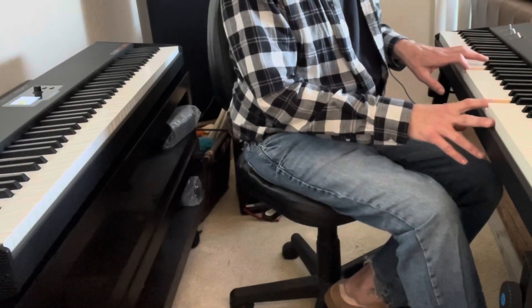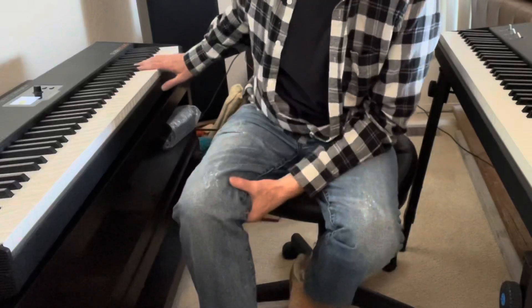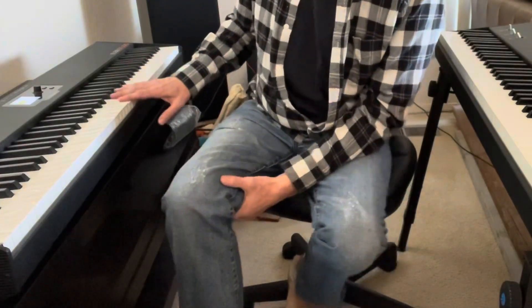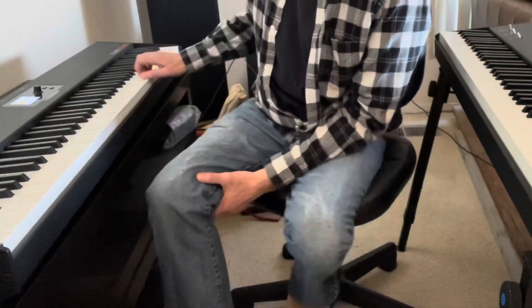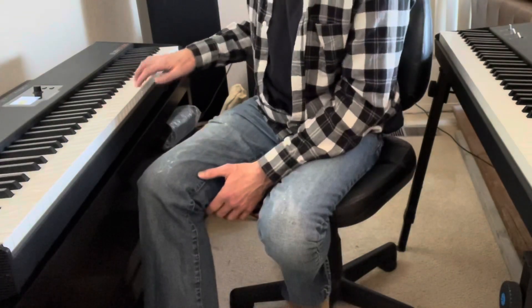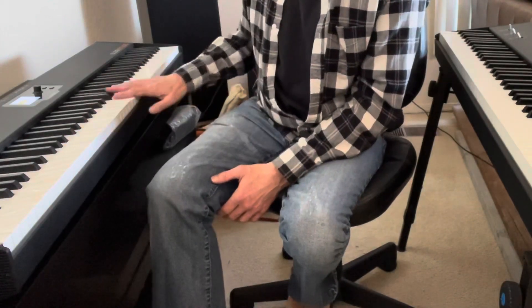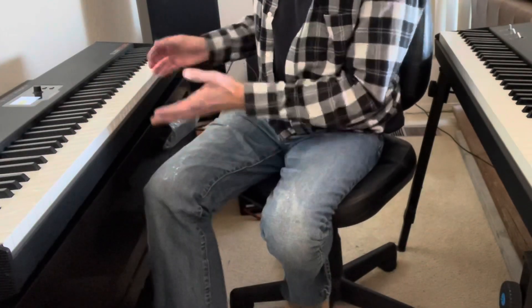Hello, fellow YouTubers. I have here a StudioLogic SL88 Studio, and I really liked it. It has a MIDI controller — of course, there's no sound. And it's really nice, I really liked it.